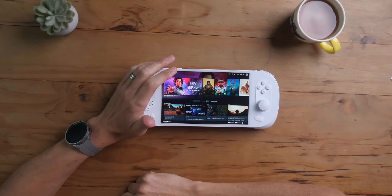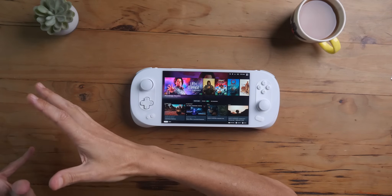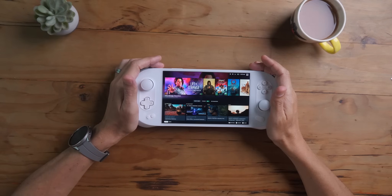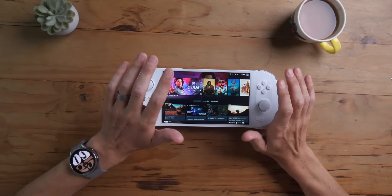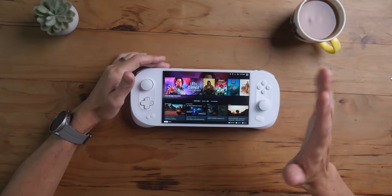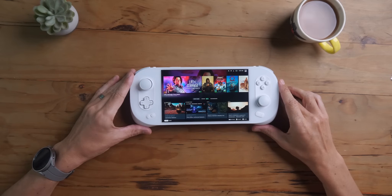What I noticed with Bazzite is that their website isn't keeping up with the level of development that's happening. When I went to the website, it said this particular device is not supported and that certain issues like sleep mode wouldn't work. I installed it anyway — just went for it on an Ioneo device — and sleep mode works. We'll talk about it. Sleep mode works and the other little features do work.